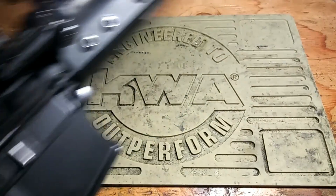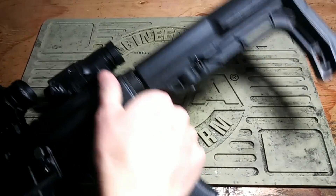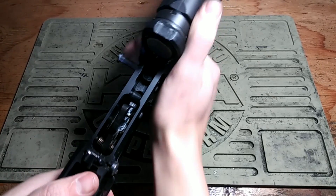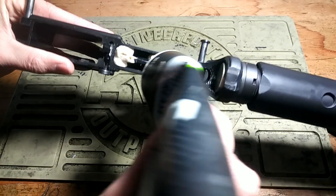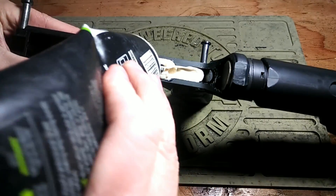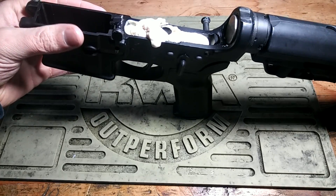We are going to do an experiment — we are going to test a myth. That myth is: can you over-lubricate an AR-15? Let's find out. I'd say that was filled.